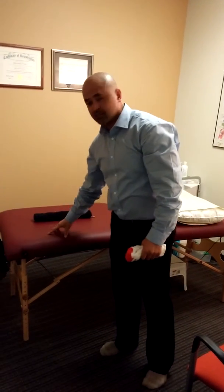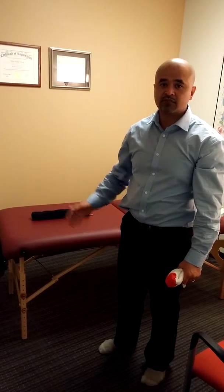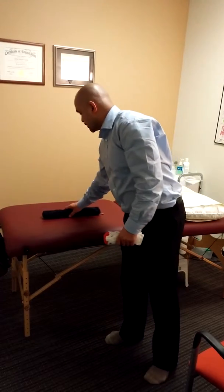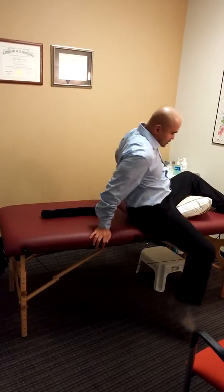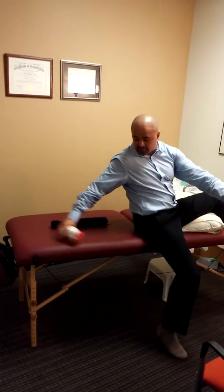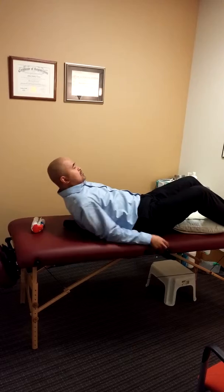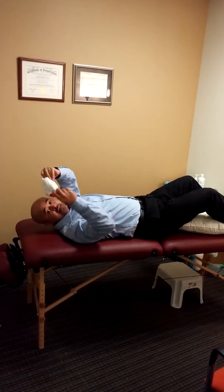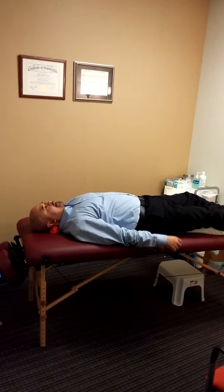It should be ideal to have something that's more solid than this. I'm just using the massage table so that you can see visually what I'm doing — it's a little harder to see on the floor. So I'm going to lie down on this. Notice that I take the smaller one, place it behind my neck, and I lay back.